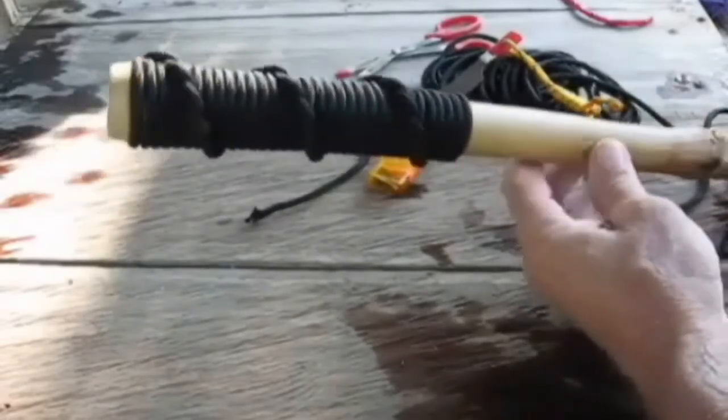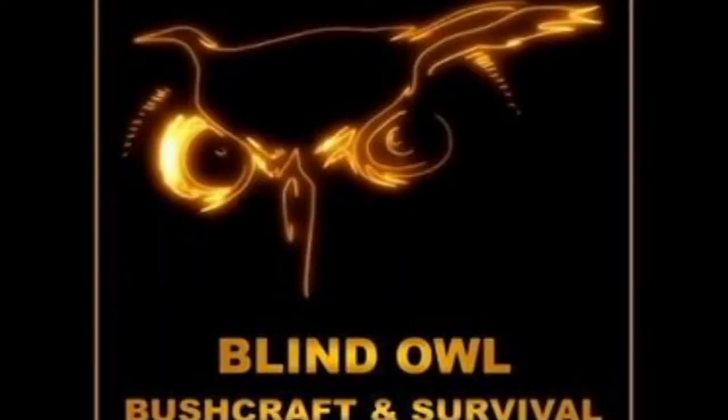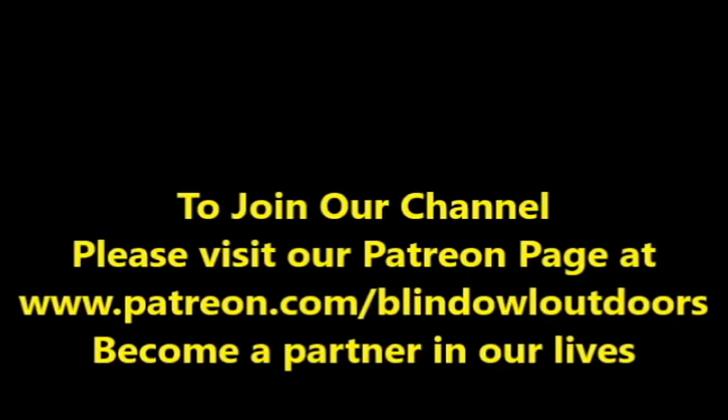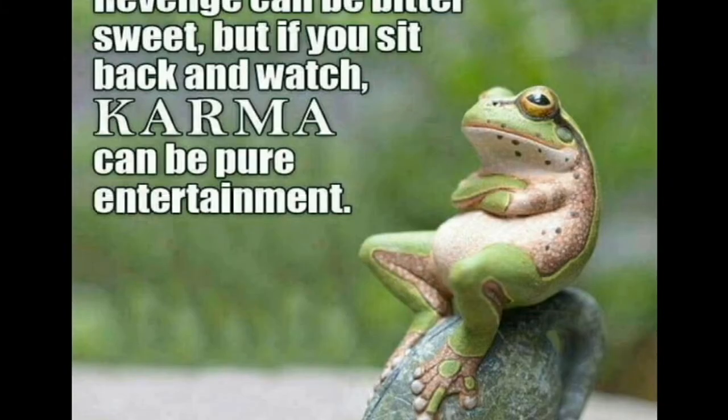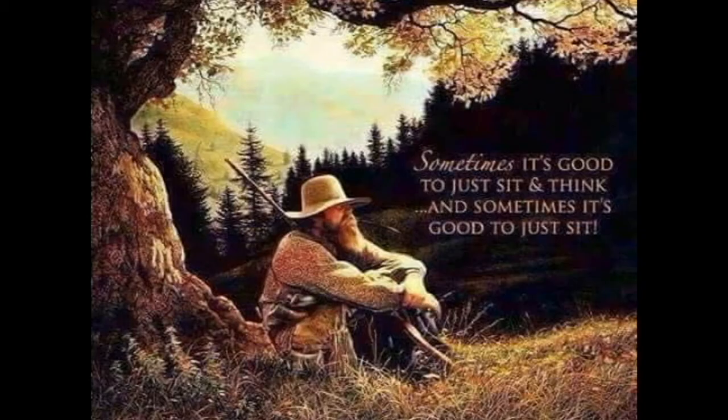That's all I have for you right now. That's a spiral wrap. Thank you.